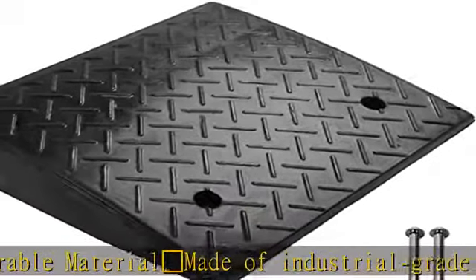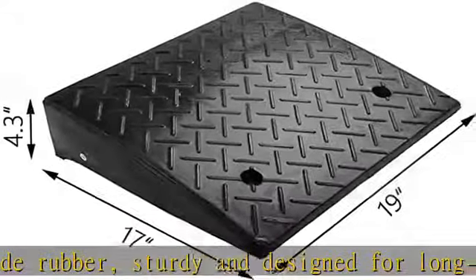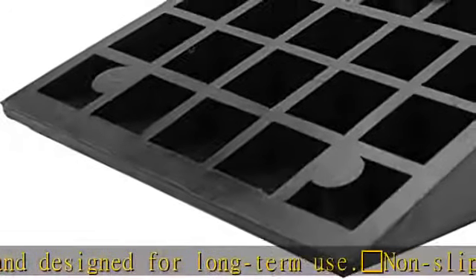Sturdy and designed for long-term use. Non-slip texture: this surface has non-slip texture which can increase friction for more safety. Mounting holes: pre-installed mounting holes for permanent installation, hardware not included. Widely applicable — great for all weather conditions.